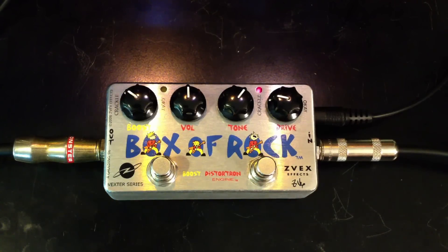This is a demo of the Box of Rock from Zeevex. I'm playing on a Les Paul through a Vox AC30.